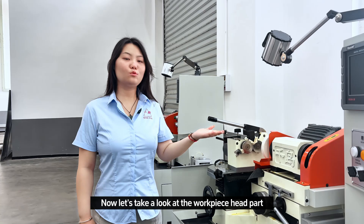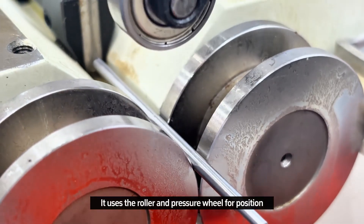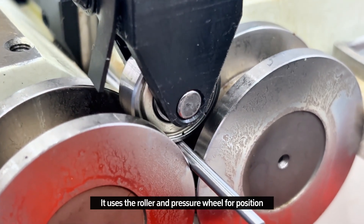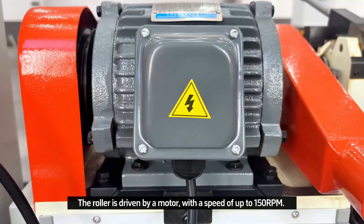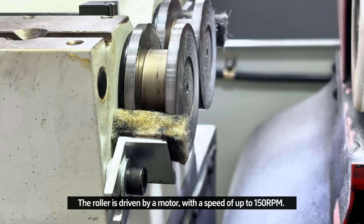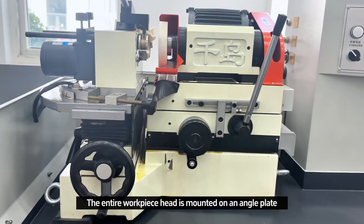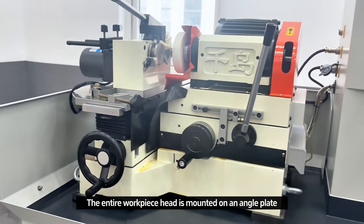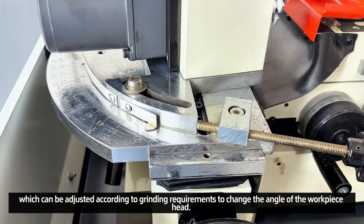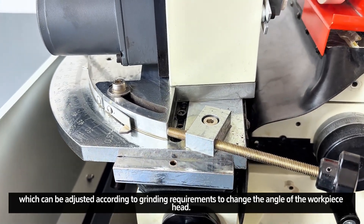Now let's take a look at the workpiece head part. It uses a roller and pressure wheel for positioning. The roller is driven by a motor with a speed of up to 115 RPM. The entire workpiece head is mounted on an angle plate, which can be adjusted according to the grinding wheel to change the angle of the workpiece head.